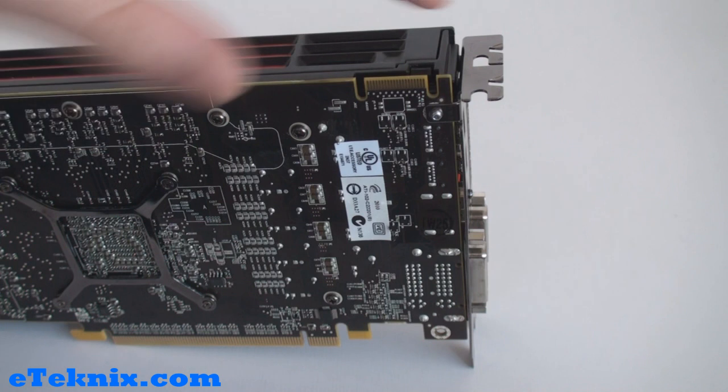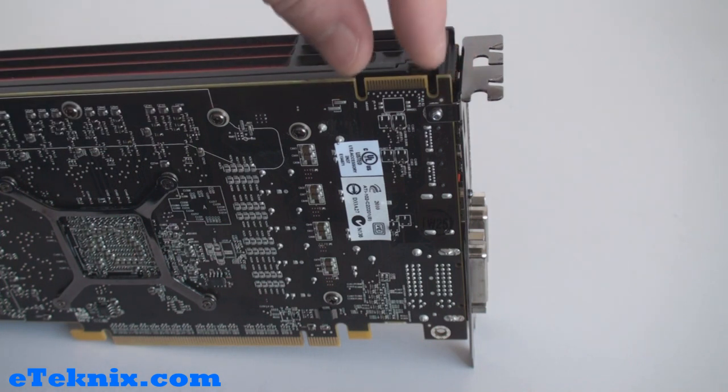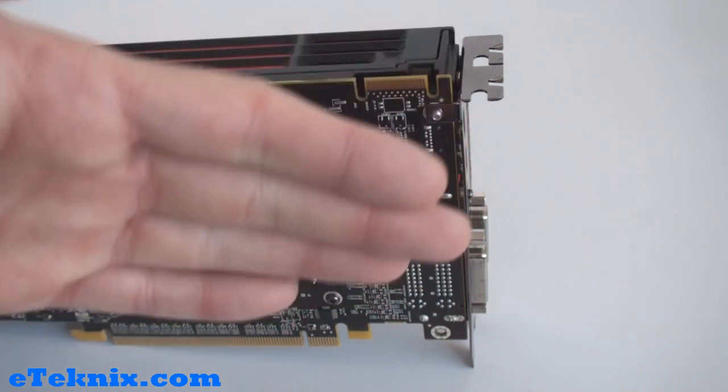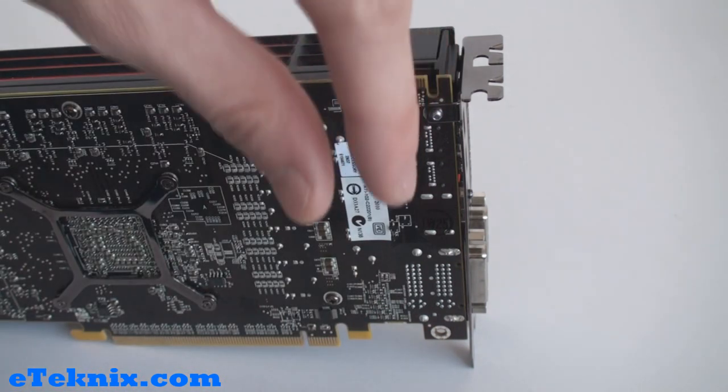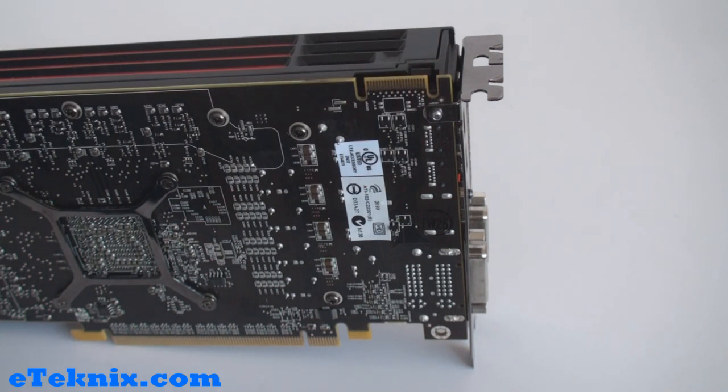Taking a look at the top of the card towards this end, we can see a connector here for CrossFireX multi-GPU technology. If at some point you decide you want another one of these cards, your motherboard or sometimes the graphics cards themselves come with a bridge to connect them, allowing you to use two cards in a multi-GPU configuration.